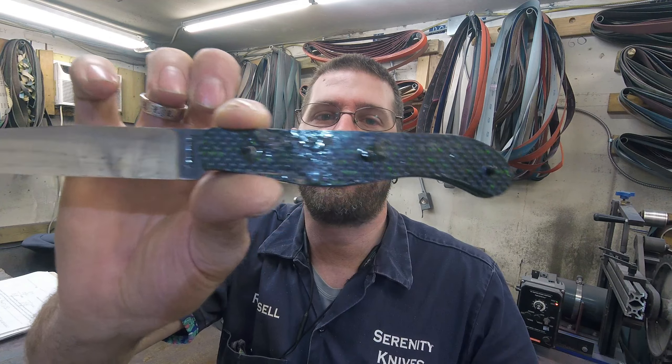Good morning. It's Tuesday, March 23rd. I am back from vacation and glad to be back. I will be starting this week off with getting a knife ready for stock.